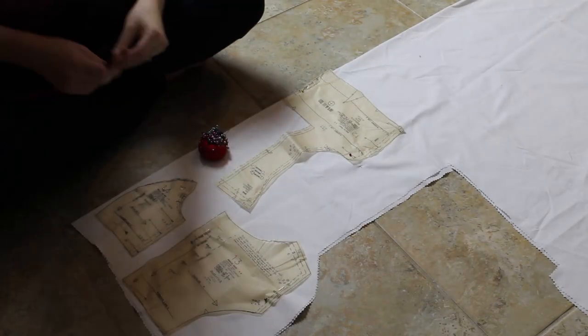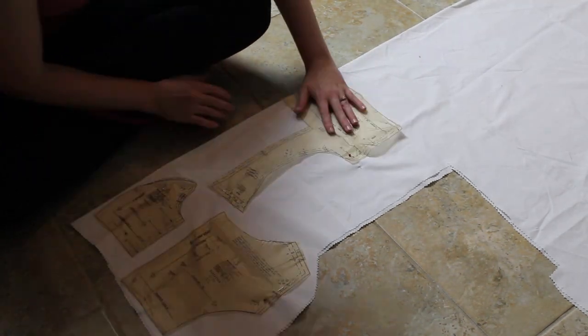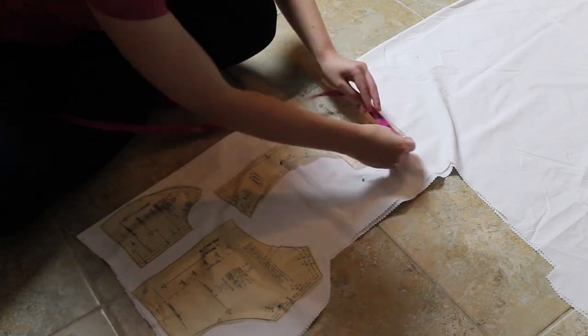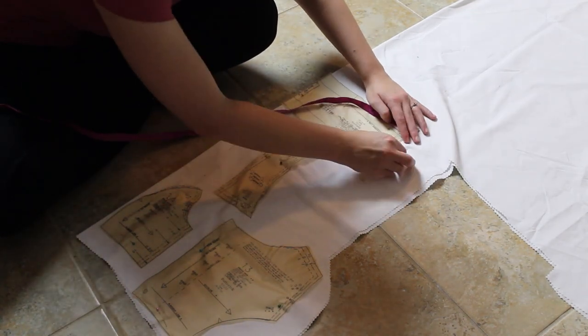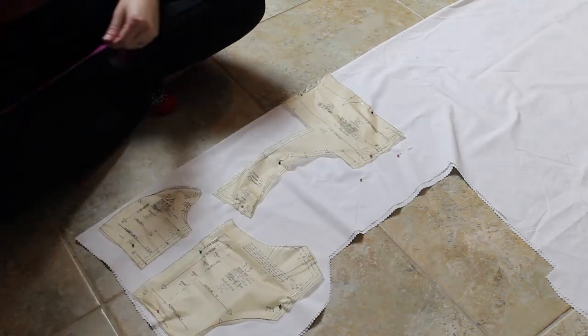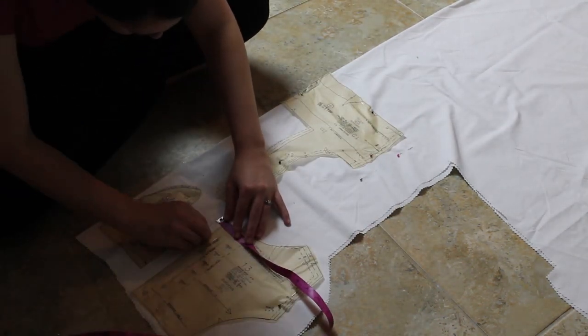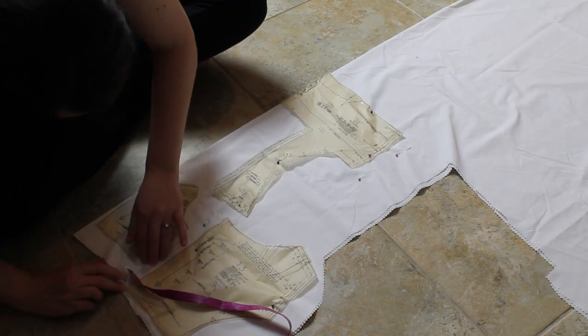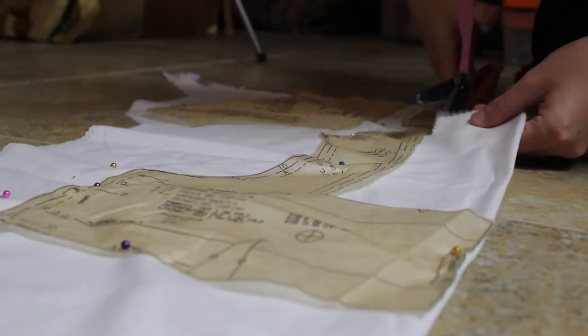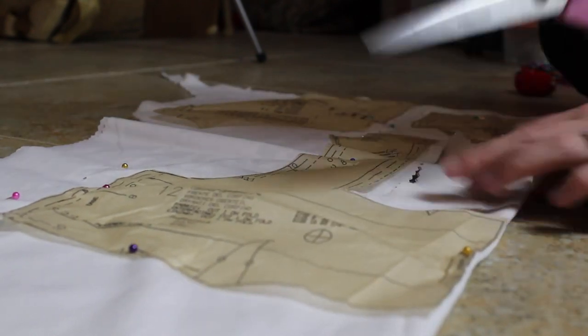I'm going to add an extra inch to the front bodice panel and an extra inch to the back bodice panel. I'm going to leave the sides alone — I think they'll be fine. I'm making this kind of as a mock-up; it will be my lining fabric, but I'm going to put it together to make sure I have a bodice that fits me before I cut out the nice fabric.